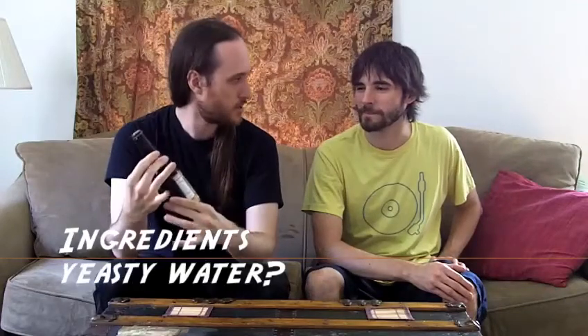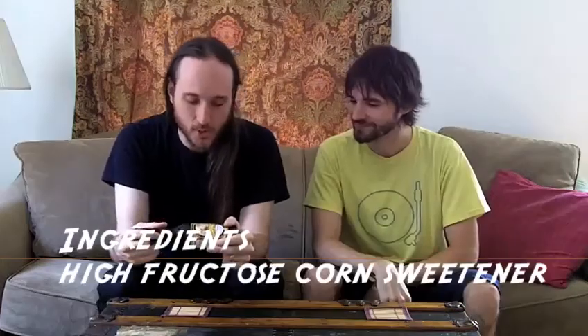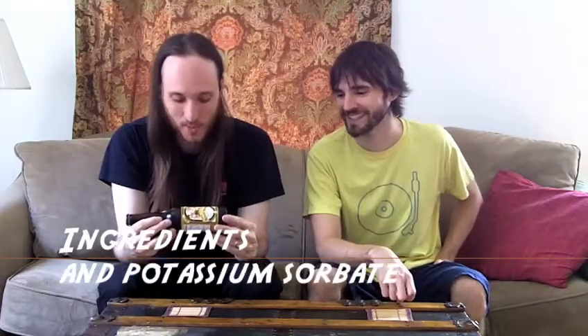Today's ingredients are: water — which makes me think that if it says water as opposed to carbonated water, they actually ferment yeast in it. That's one way you can make root beer. High fructose corn sweetener — not syrup, sweetener. This is getting bad off the first two ingredients. Natural and artificial flavors, caramel coloring, phosphoric acid, sodium benzoate — that's bad — and potassium sorbate.